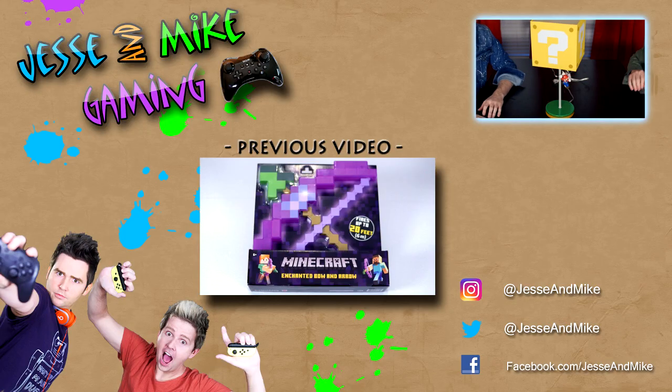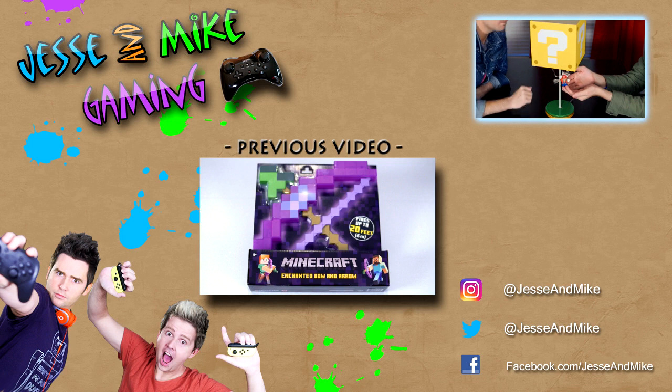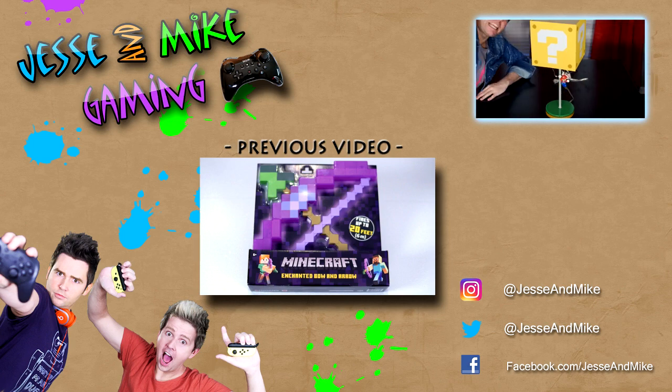I like it and I love it. Thanks so much for watching. Make sure you check out some more of our videos, hit that subscribe button. Go check out our other comedy channel and subscribe there. Check us out on Instagram, Twitter, and Facebook — at Jesse and Mike. Everything's at Jesse and Mike. See you later.